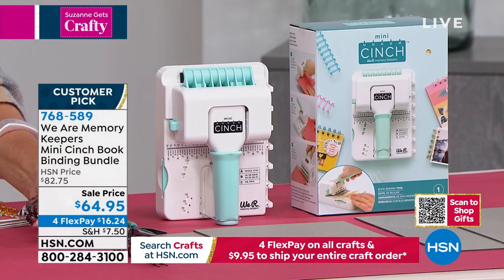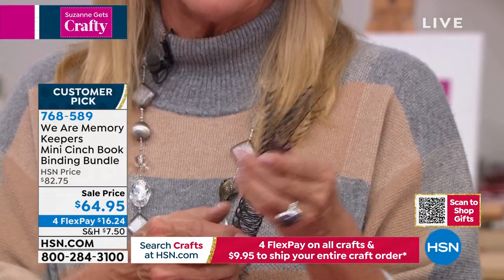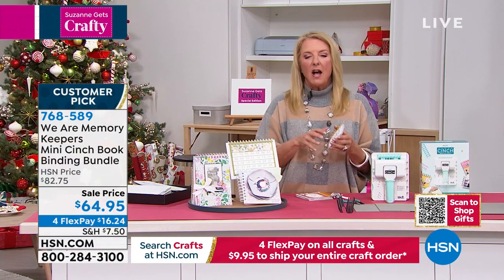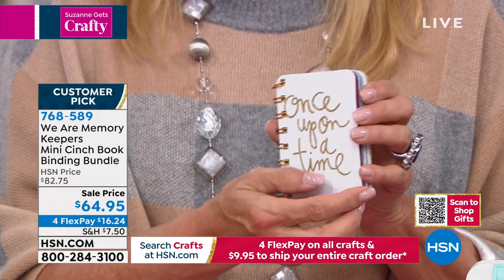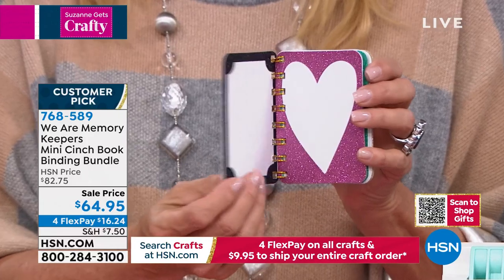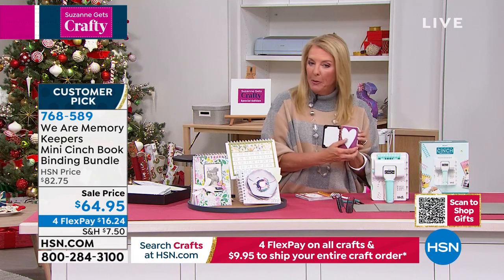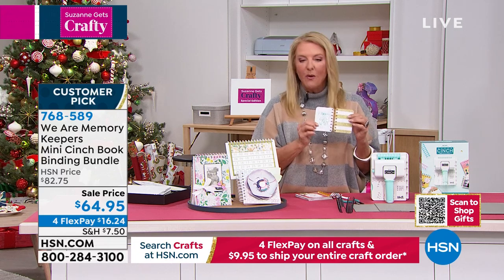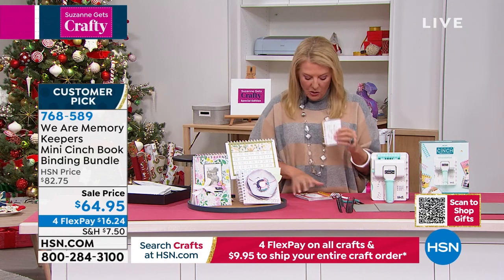If you want more of the book boards, we have that available. Also, check on hsn.com because we've had colored wires available as well, so there might be a whole bunch of extras there. You get two sets to start you off right out of the bat. I have a Heidi Swapp collection of journaling cards that I never really used, and I thought, I'm going to make a book. I used her journaling cards and this mini cinch, and it's actually a book I'm giving to my nephew and his wife because they just had a baby — it tells the whole story up until the birth of Fallon May, ending with 'happily ever after.'